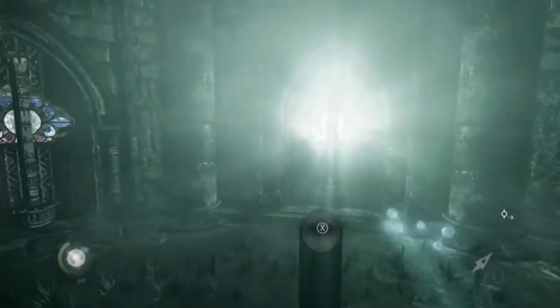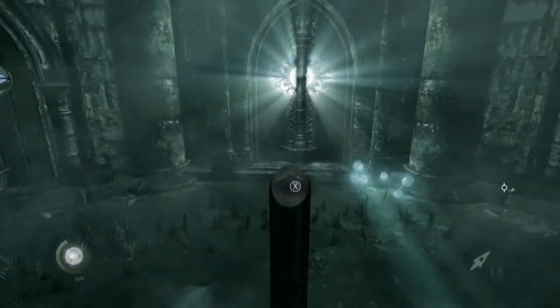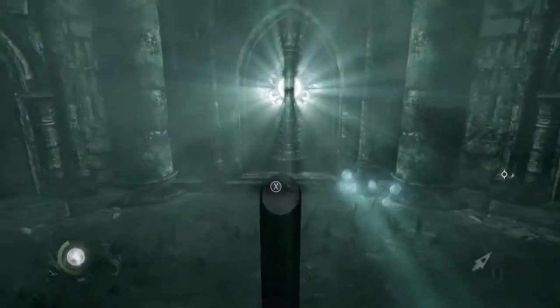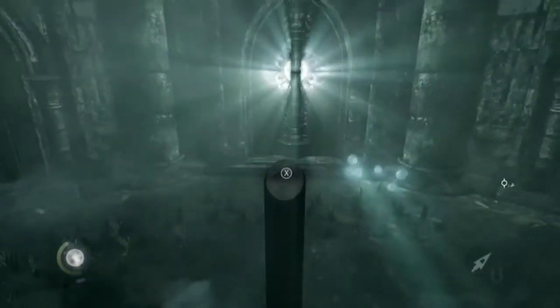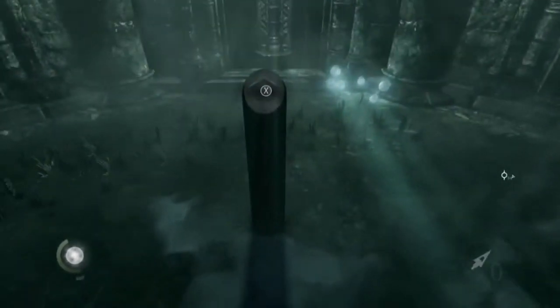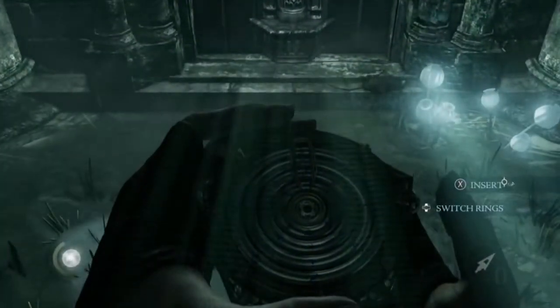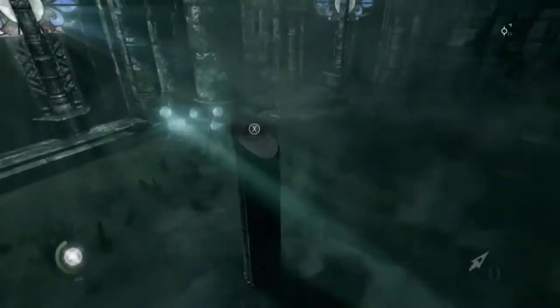Hey guys, Jedi Stone here, and today I'm bringing you Thief, which I got for 24 quid off the Xbox store. Today I'm going to show you a tutorial on how to do this scroll thing, so let's get into it. As you can see, it just popped up with these symbols and you have to go and find them.